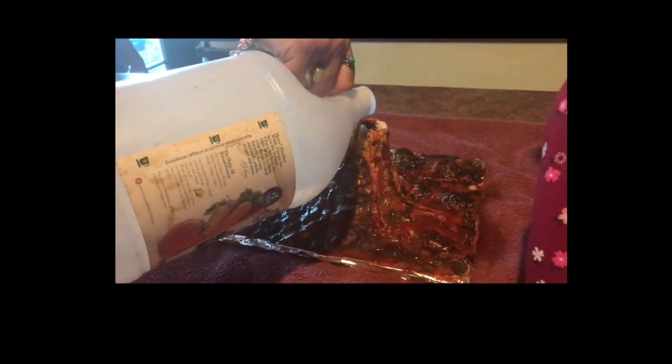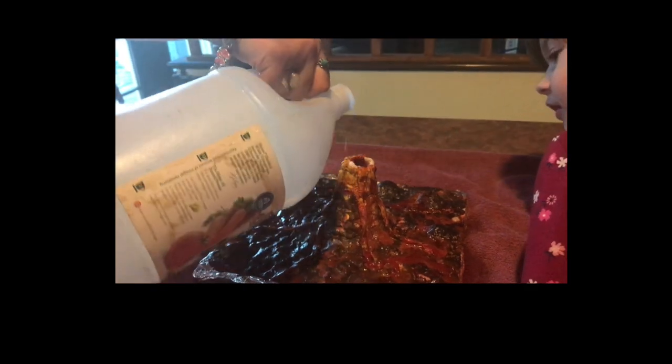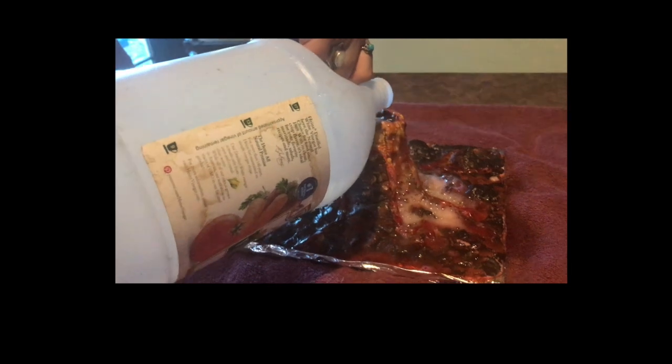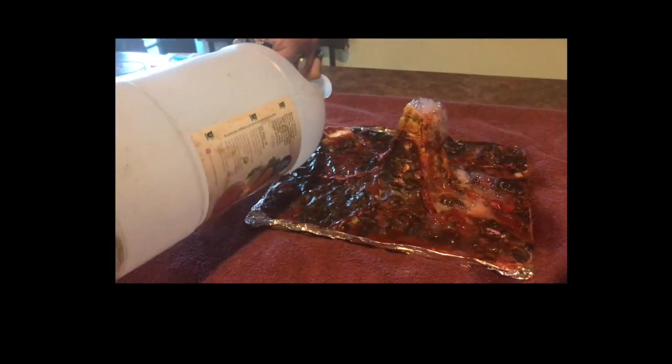We're going to pour some more in. This time it's not going to be red though. Wow, whoa, that's cool! I like the smell of vinegar.